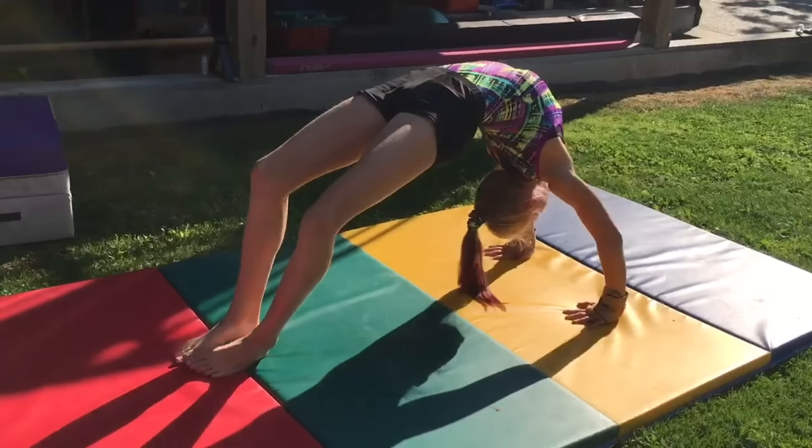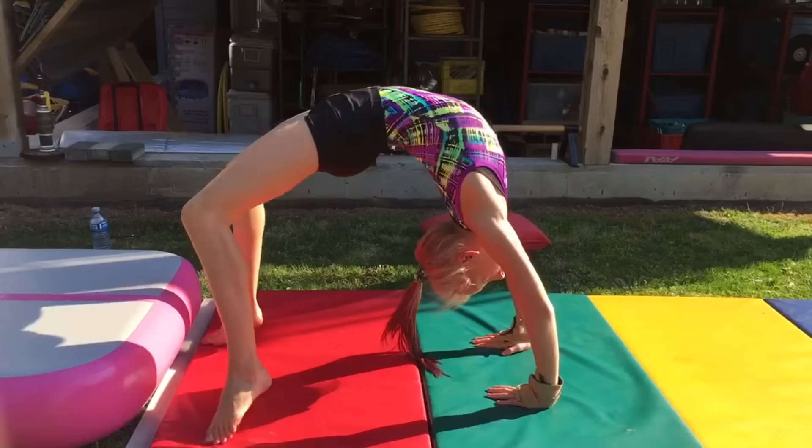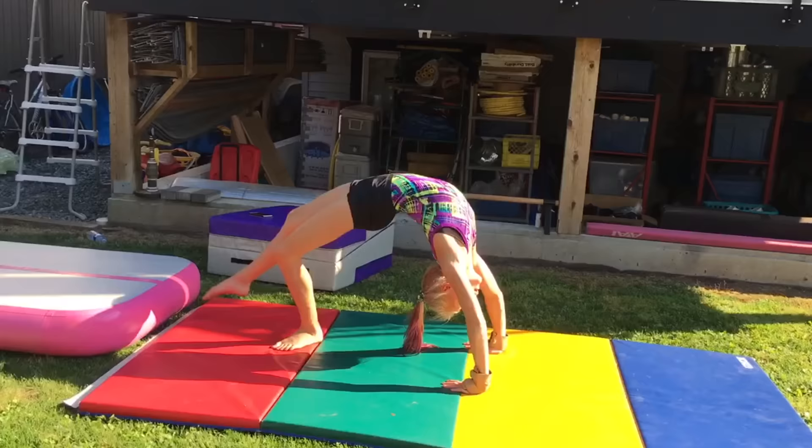An obvious skill you will need is a bridge. It is important to keep your arms straight. You can choose to do your bridge on an elevated surface — it will help you improve your bridges. Once you're in your bridge, do leg kicks with your leg straight.